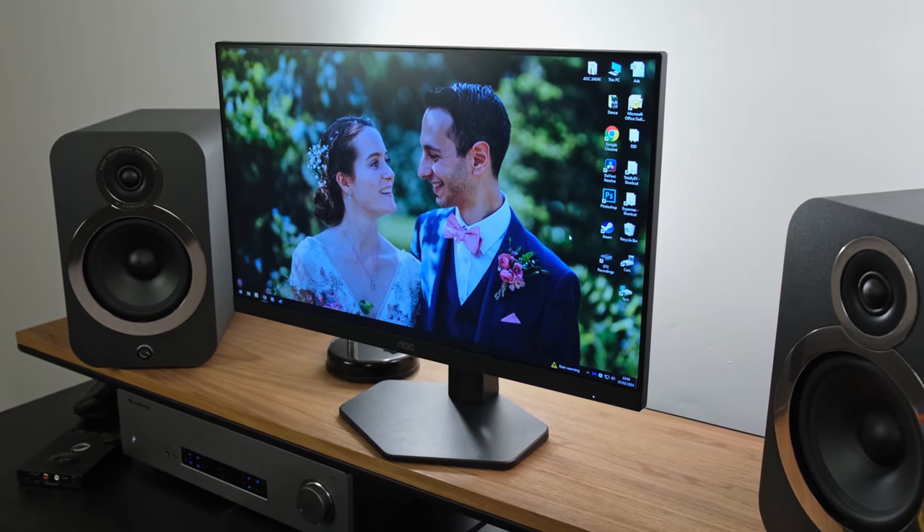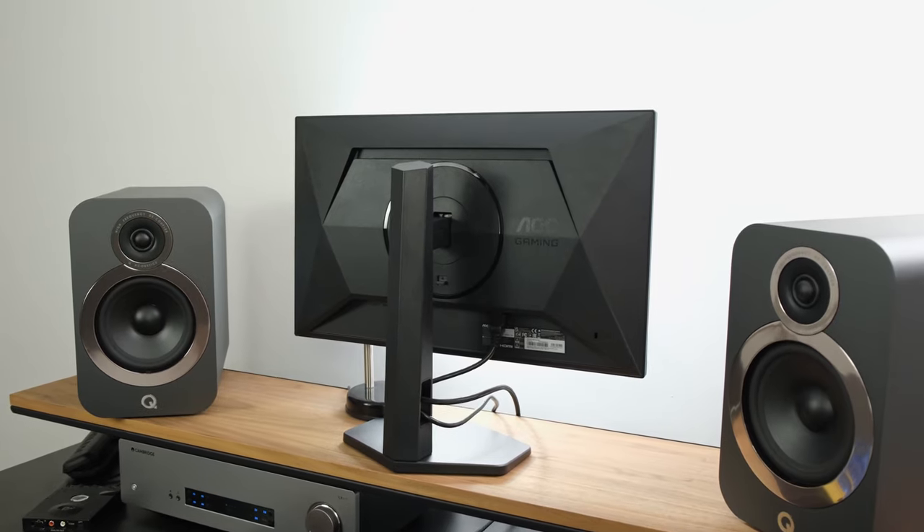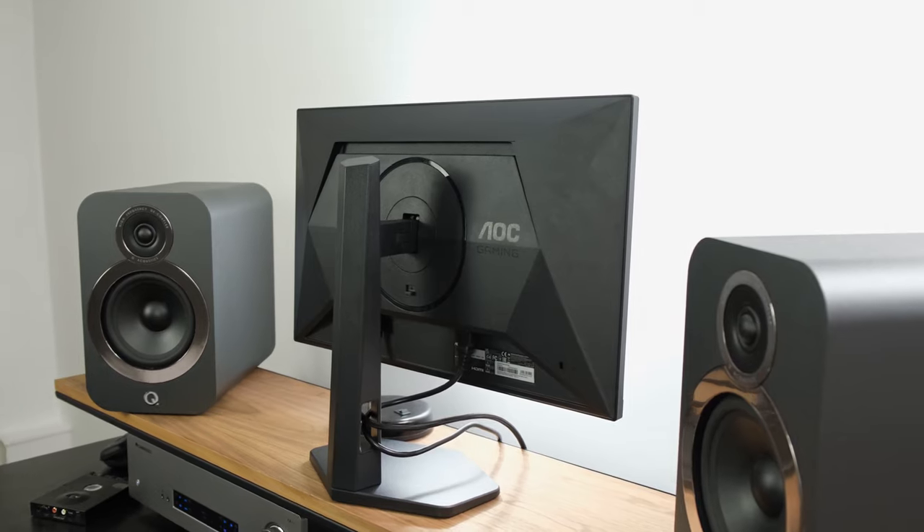For a long time, the AOC 24G2U has been my favourite budget gaming monitor, but then we got the AOC 24G2SPU, which effectively brought 165Hz up from 144Hz among a few other features. Now we have the 24G4X, which has a flat 180Hz Full HD IPS panel with Adaptive Sync technologies and support for HDR. At the time of filming in the UK, it can be found for just £150, while the 27-inch variant can be found for £170. In this review, you can see if they're worth their price tags and how they compare with some modern rivals.